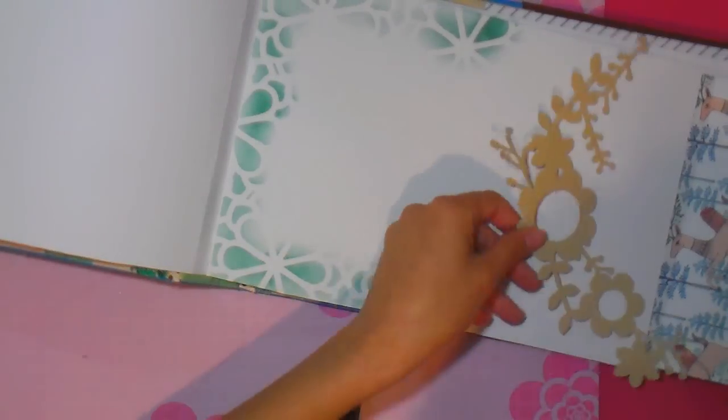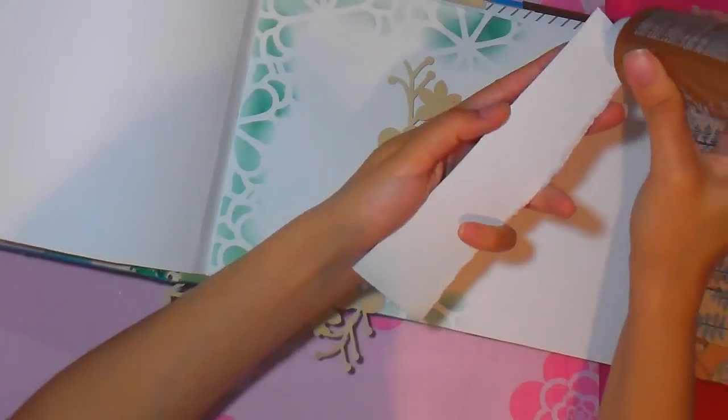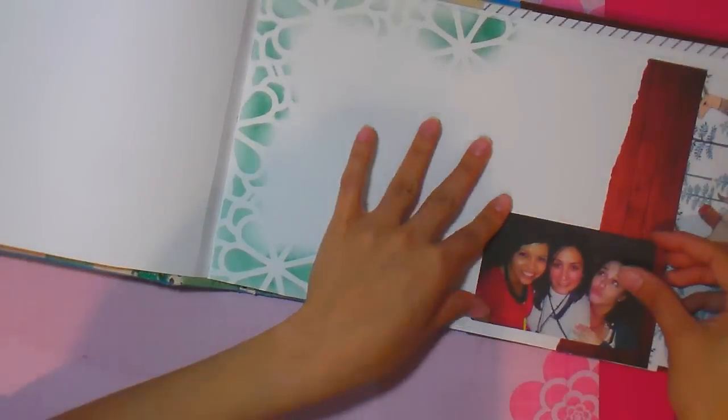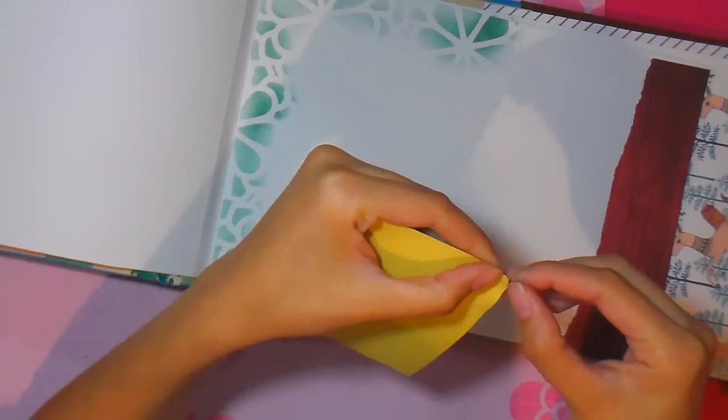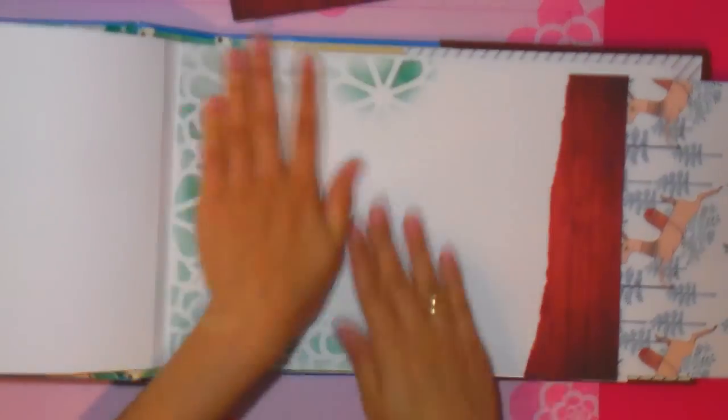Sigo aplicando stencil con tinta Distress Ink y voy a aplicar un recortable en la esquina. Este es un álbum que va a llevar una foto en una esquina, y luego cada persona que aparece en la foto, junto con su nombre, va a escribir un detalle o un mensaje. Es una manera muy original de dar un regalo, porque a la vez es álbum con fotos, pero también la persona que sale en la foto con la persona agraciada deja su mensaje.